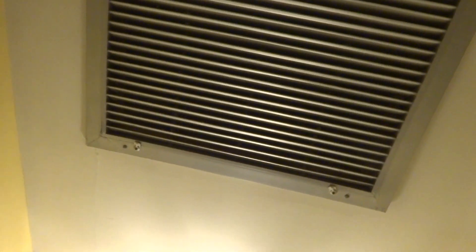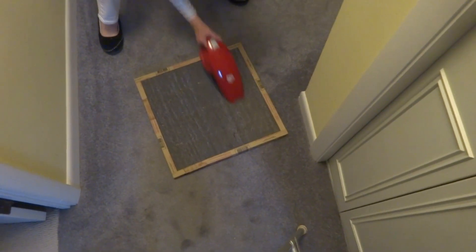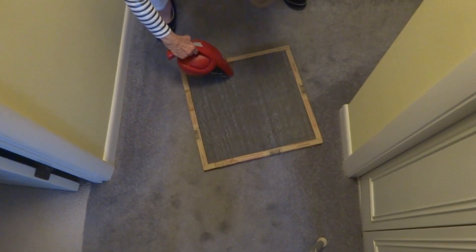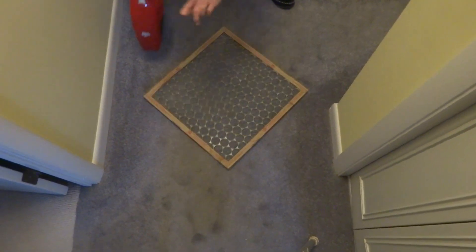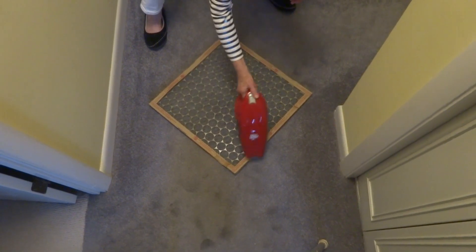She says she almost never uses the AC. Let's check it and see how dirty it is. Not too bad — I'll hit it with the vacuum. Really not that dirty. You don't have to worry about that side; the other side is where the dust is.